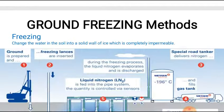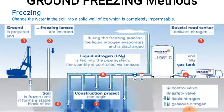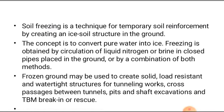The next method is ground freezing. Here, water in the soil is changed into a solid wall of ice which is completely impermeable. Artificial ground freezing is a technique that converts in-situ pore water to ice through the circulation of chilled liquid via small diameter pipes placed in drilled holes. It is used in the construction of shaft mines and tunnels to provide temporary earth support and groundwater control when conventional methods such as dewatering, shoring, grouting, or soil mixing are not feasible.